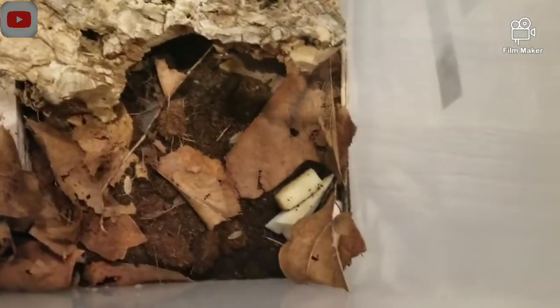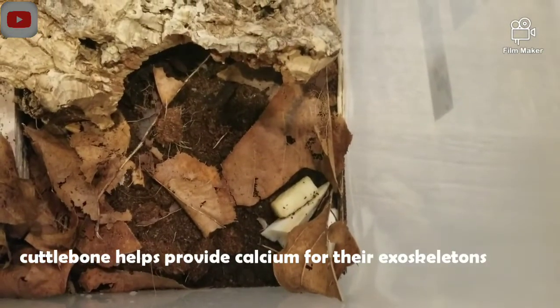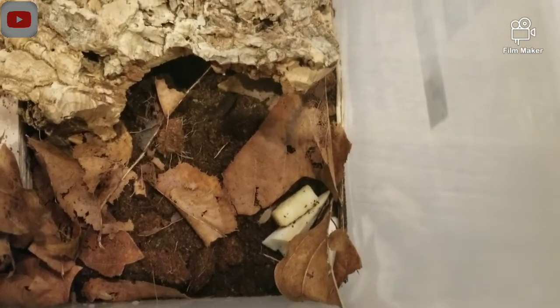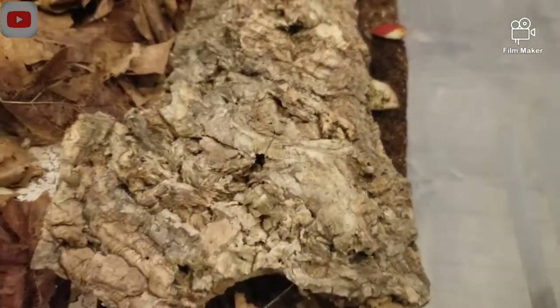You also have to feed them cuttlebone, which is made for birds. So if you go to your local pet store, I'm sure you'll find cuttlebone for birds. You just chop it up and put it in. And also just fruits and vegetables — I have some apples that I just fed them.